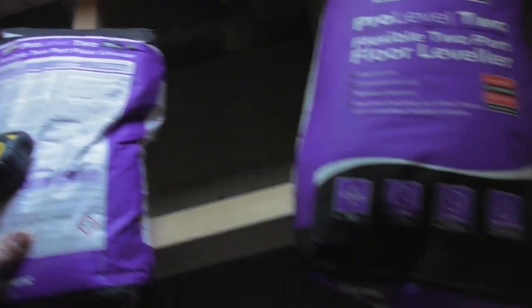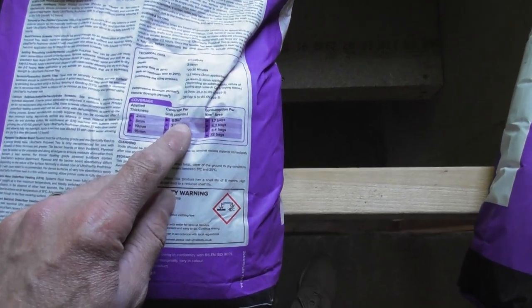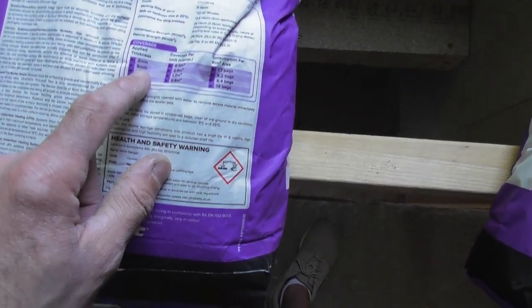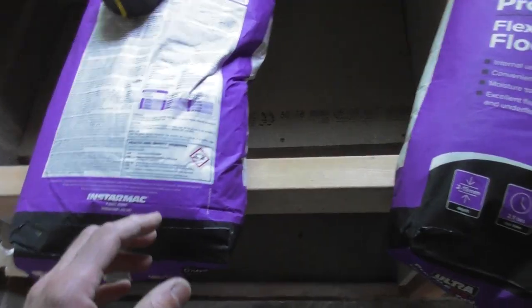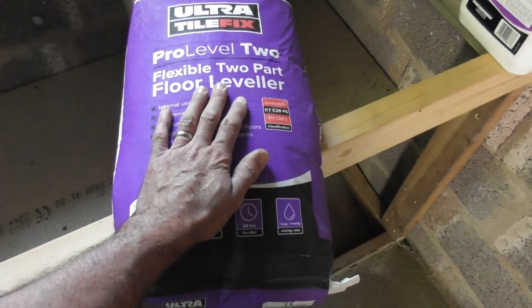The next consideration is how much do we need? In this case I've measured the floor out and it is approximately 3 square metres. A bag of this, according to the instructions, should do 6 square metres at 2mm thickness. But at 5mm thickness, which I'm going to need at least, it will only do 2.4 square metres. So I'm going to be using 2 bags, as that's what I had left over from the job.